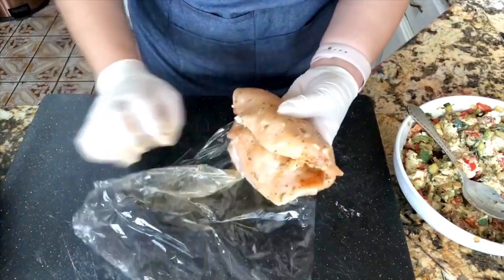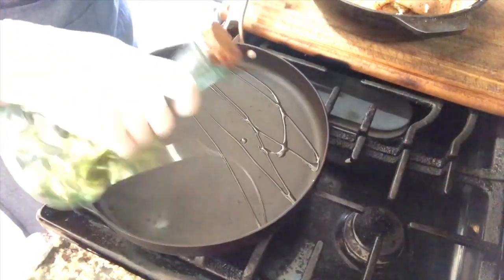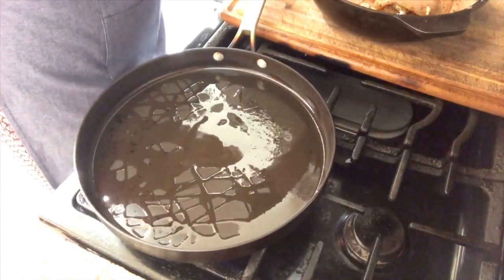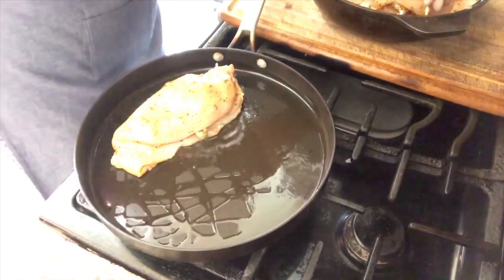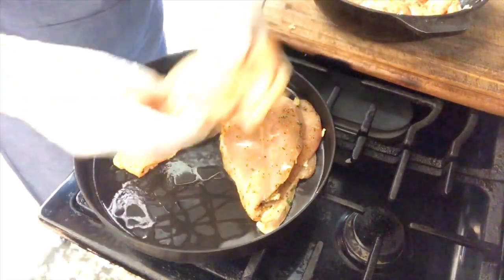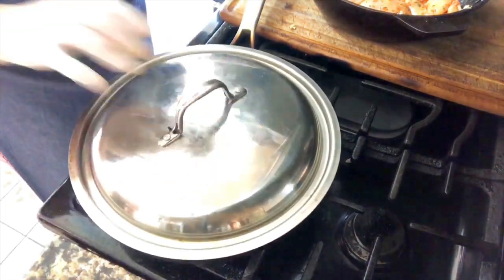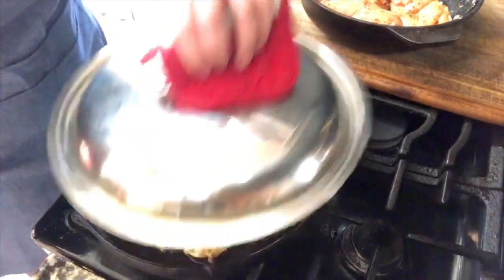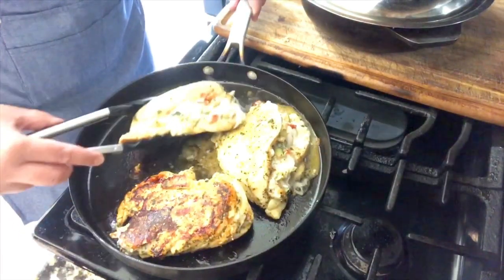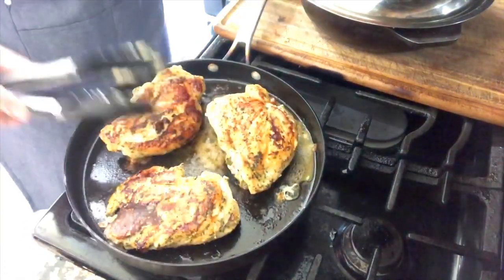My pan is nice and hot and I'm adding about two to three tablespoons of vegetable oil. Now I am ready to start adding the chicken breasts — I'm adding three at a time. I'm going to cover them; we don't want to be flipping them too much, we only flip them once. They're going to cook for about three to four minutes. After three to four minutes, it's time to flip them over and cover them one more time for another five minutes. They are looking so beautiful.